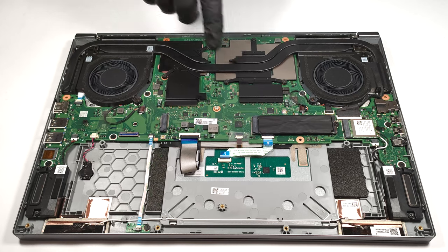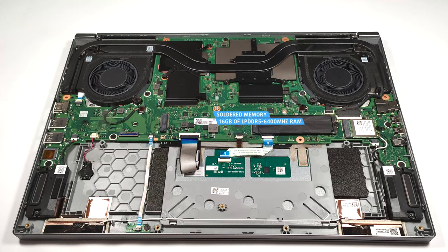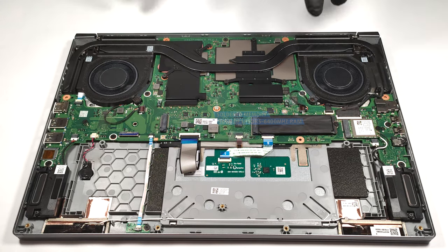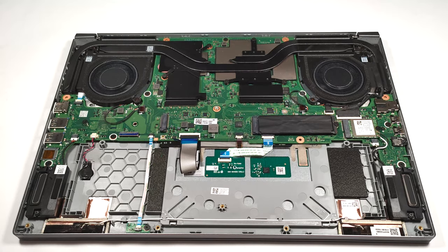All laptops from the series are configured with 16 gigabytes of soldered LPDDR5 6400 megahertz memory. As for the storage, there are two M.2 slots for Gen 4 SSDs.